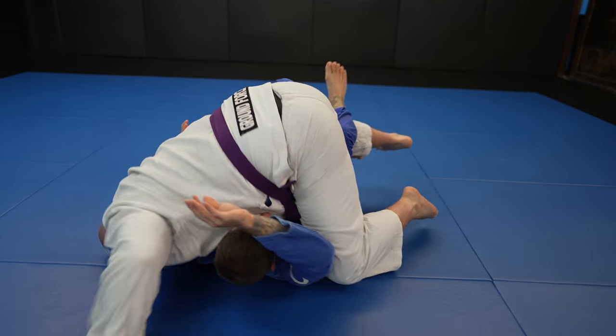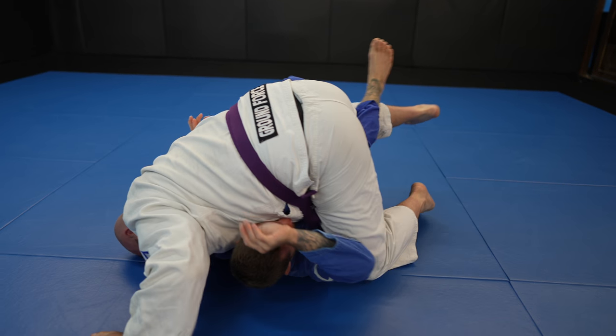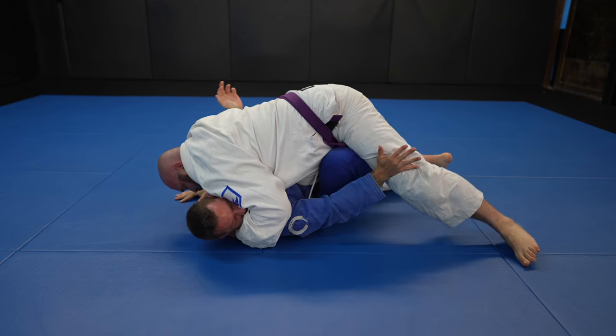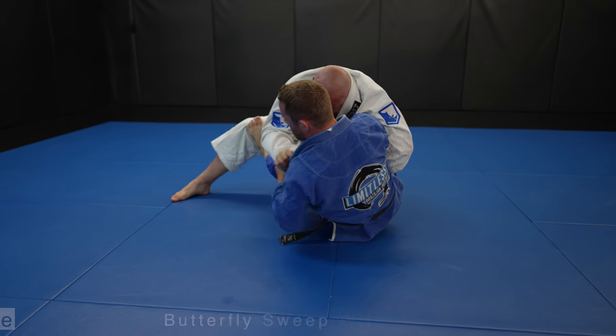On the bottom I always try to pull people forward with my underhook so I can get their butt off their heels, which greatly reduces their base and ability to defend sweeps. It doesn't work though, and John grabs my head — which is really bad for me from bottom half guard — so I try to transition to closed guard, but end up in butterfly guard instead.